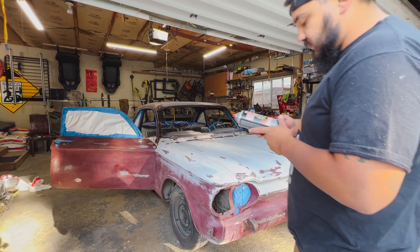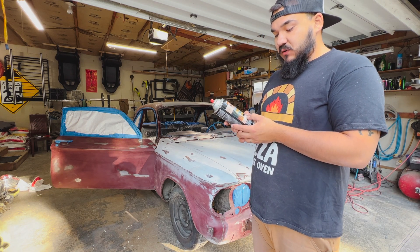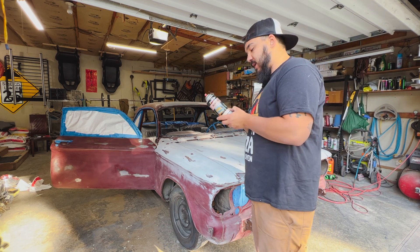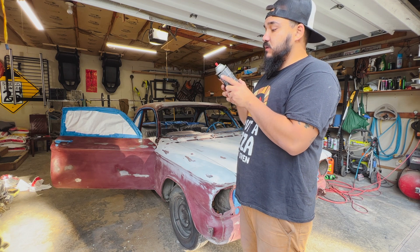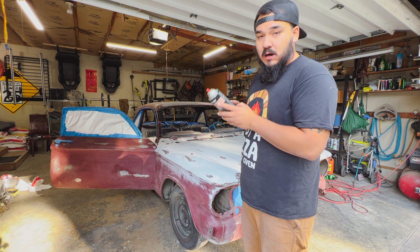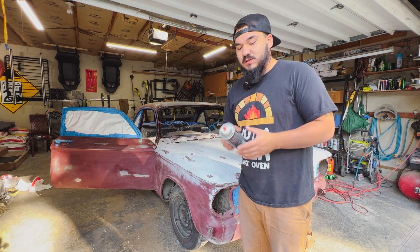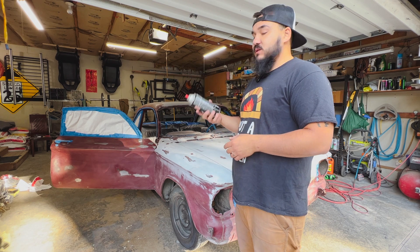This rust fix supposedly stops rust on contact - it's sandable and paintable for a smoother finish, applies clear, turns rusted surfaces black, and can also be used with body filler and fiberglass. We're going to let this dry for a little while, see what happens with any of the little rust spots - it's supposed to turn them black. We'll probably put another coat on, and then we will start sanding.